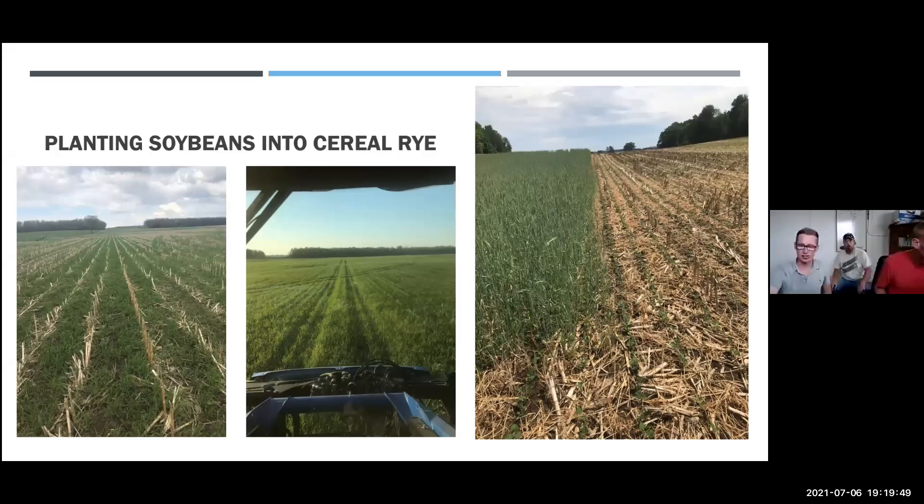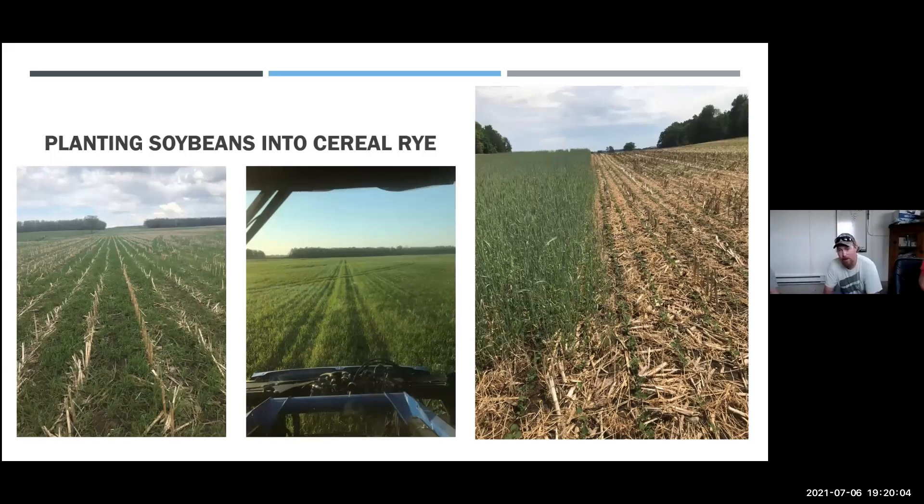I'm Paul Legg, and this is Thomas beside me. I'm Paul Mostero. We've been experimenting with planting soybeans green for five or six years. This year we keep growing our acres that way. I really enjoy planting green, and so far I don't feel like I'm losing yield — I can add some soil health and plant my beans, so it works out pretty good.